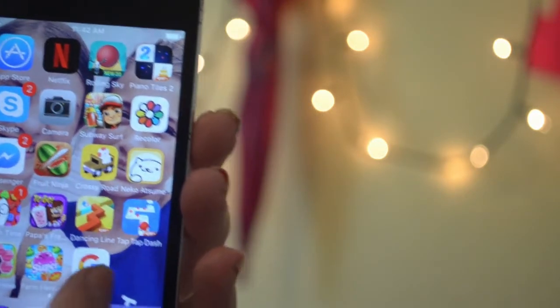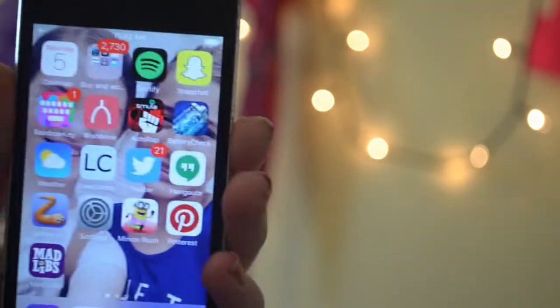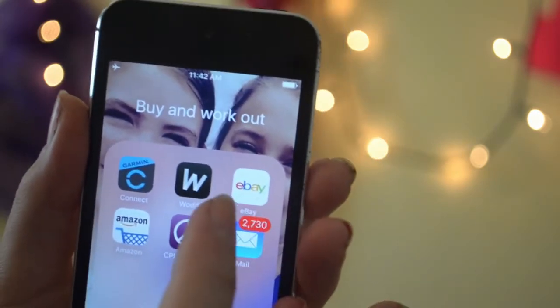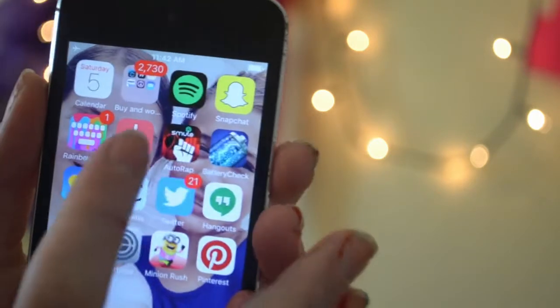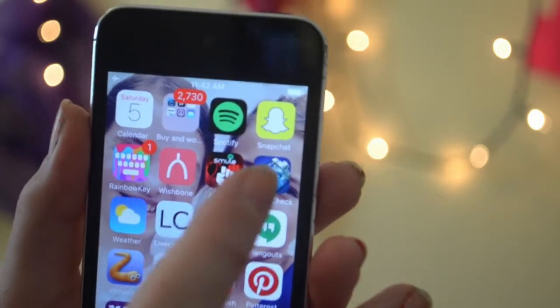On the next page I've got a buy and workout folder. I've got Craigslist, Amazon, eBay, Woodify, Garmin, and email. I've also got Rainbow Key and Wishbone.